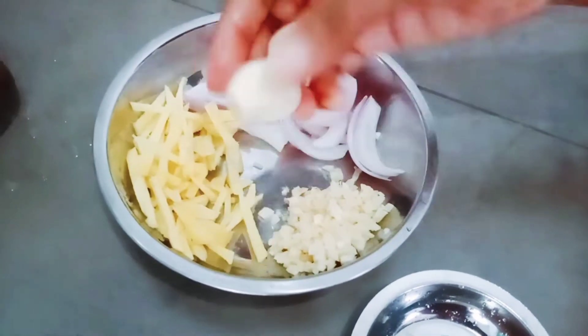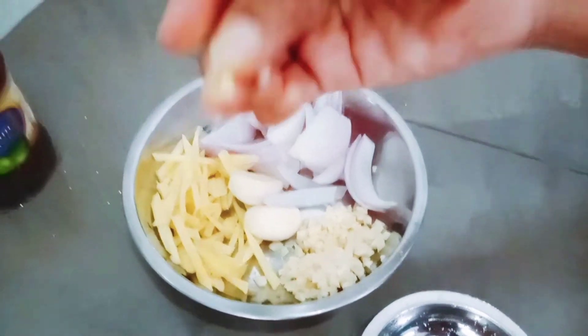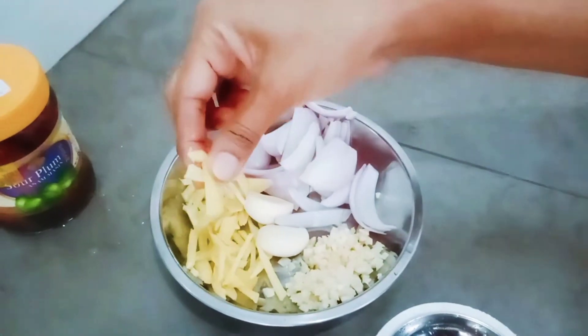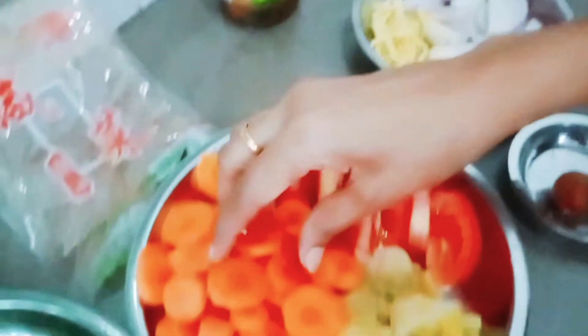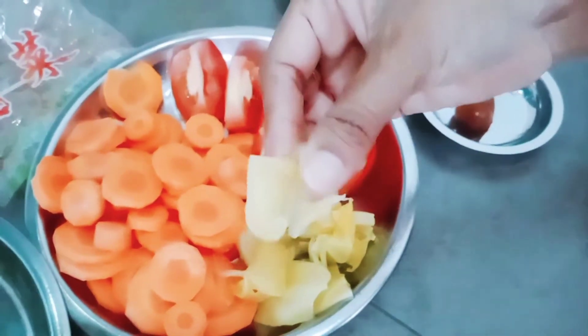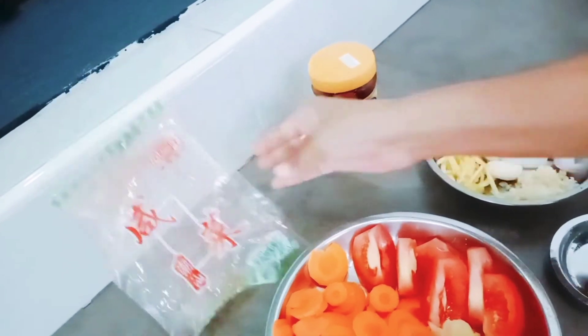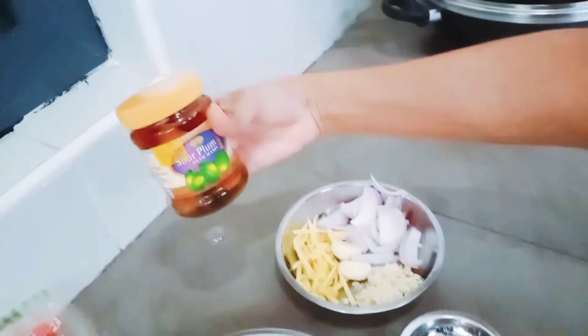Two garlic, chopped like this, and then slice half ginger into pieces. Half onion and one carrot, one tomato. The salted vegetable looks like this — the package comes like this, packed in the market, they will sell. Sour plum, we have to put — it comes in a bottle like this.